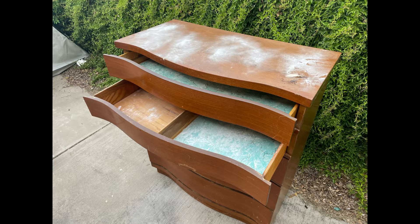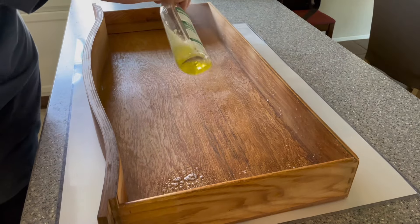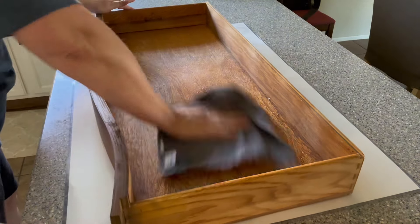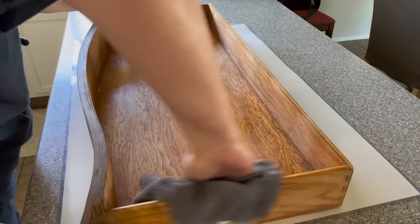When refinishing an old dresser it's important to pay special attention to the drawers. This particular dresser had sat in an empty house for a long time and it had some funky smells, so before I even started working on it I removed the old contact paper from the drawers, filled them with baking soda, and let them sit out in the heat for a couple months.